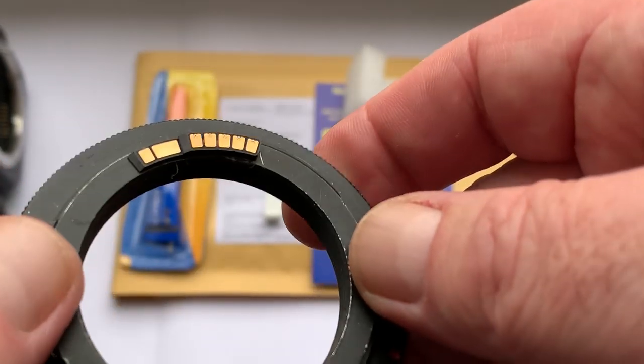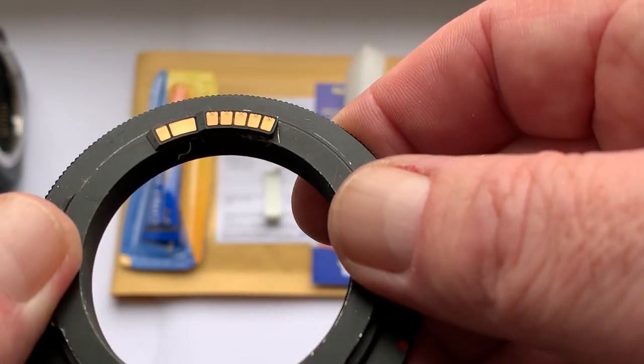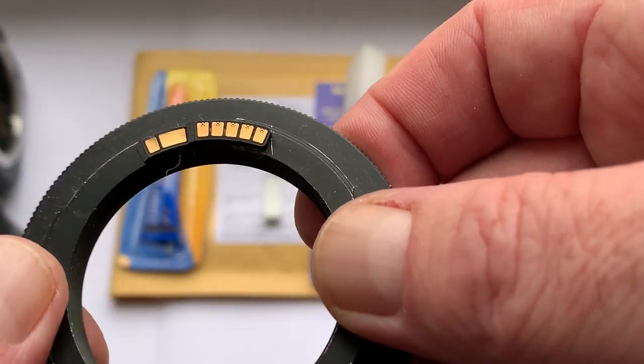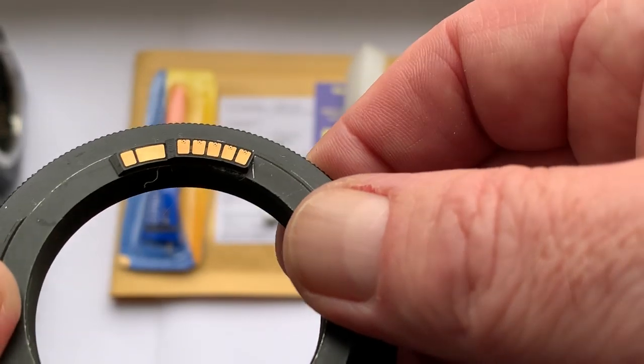My advice: first install the chip on your lens with the help of double-sided adhesive tape, as I do when I check the chip before shipping.